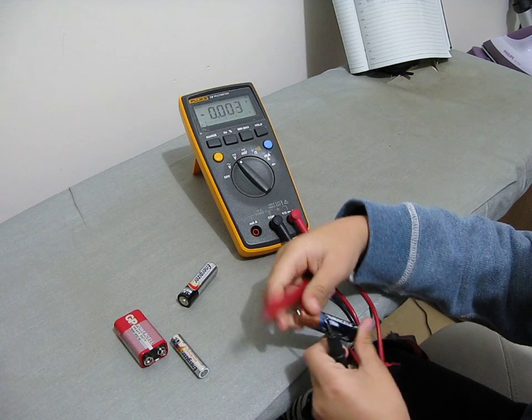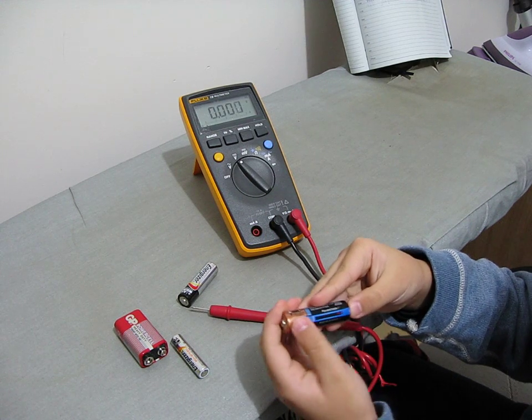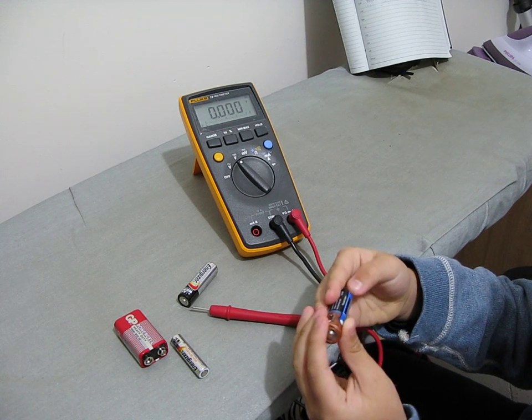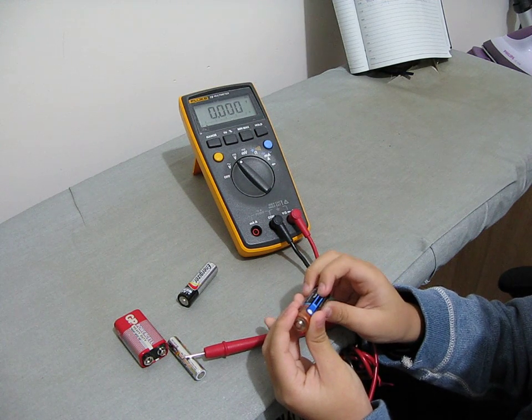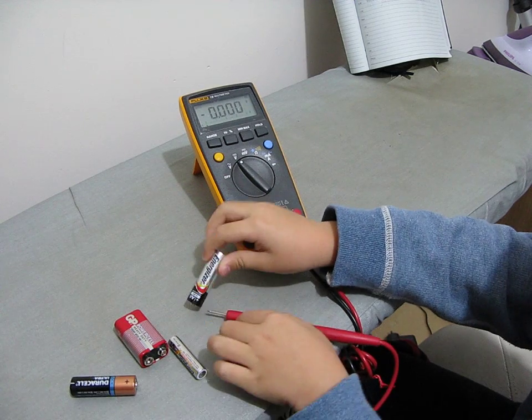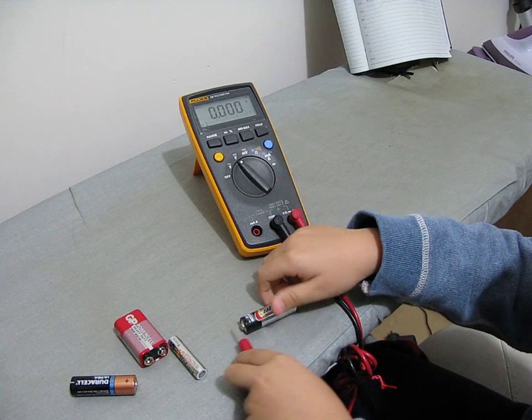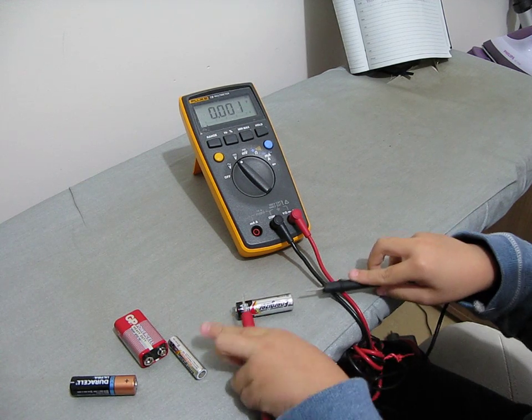For the Duracell Ultra batteries, you can just press these two circles and then you will see how many volts it has. This one is almost out. And it is the same with this one.